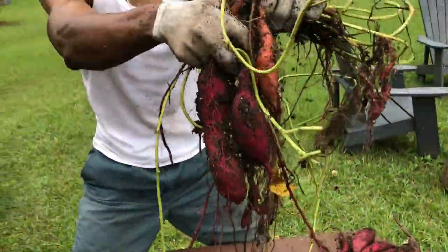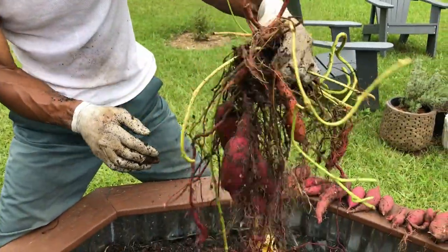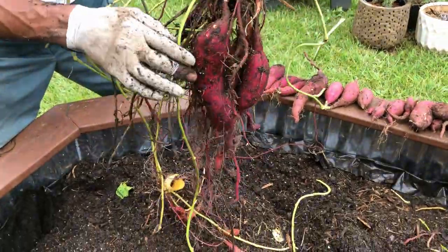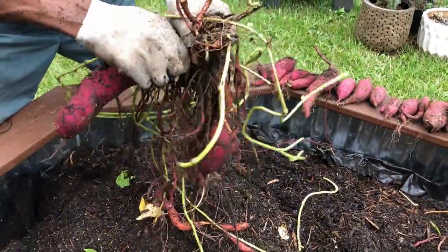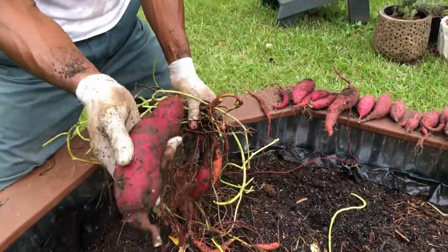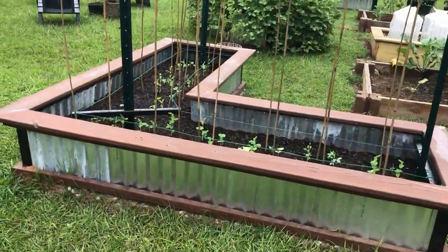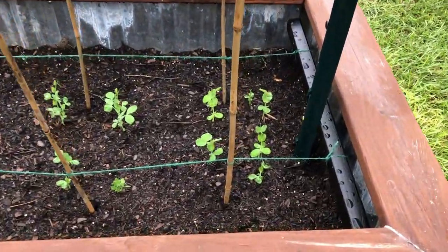It's been a beautiful year in the garden for my first year. It's the beginning of October, time to harvest the sweet potatoes, amend the soil, and get the spinach in for the winter crop. For me, this is the best part of gardening. It's about to get dirty in Georgia. Let's take a little walk and see what I have going on so far.